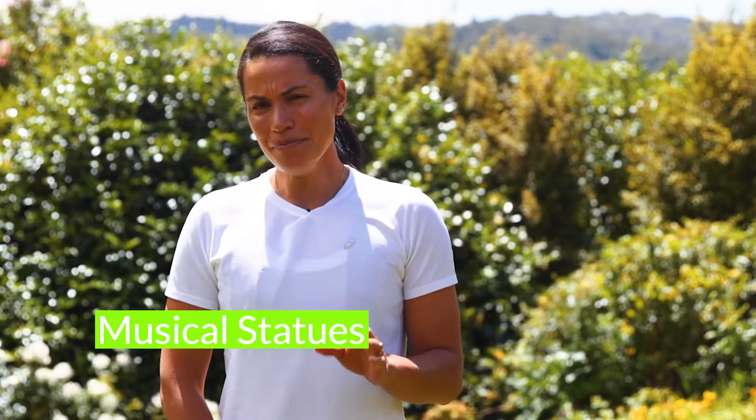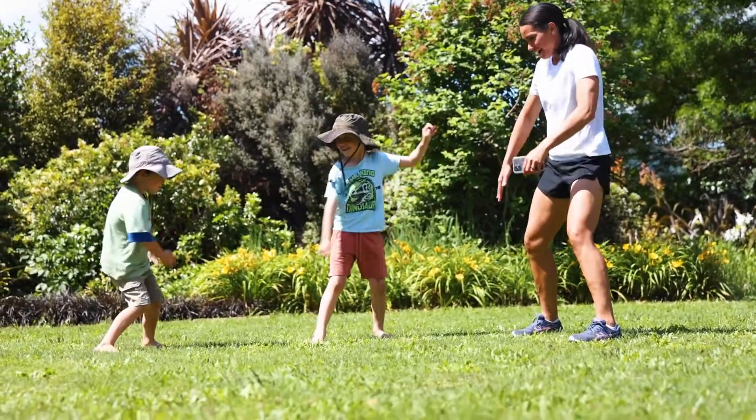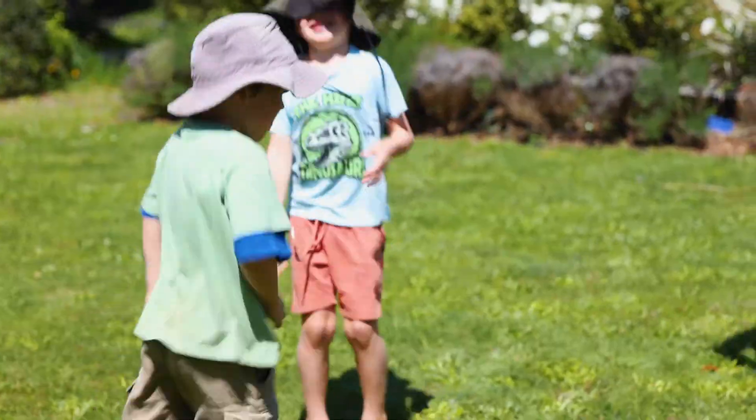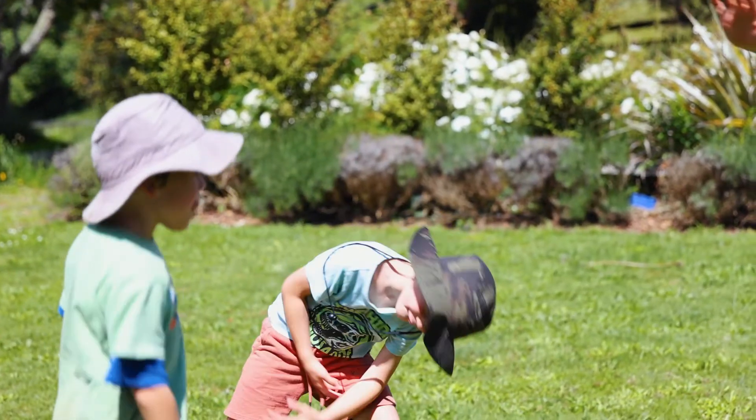Now today's game is called Musical Statues. You might know this game already or have played it at a friend's birthday party, but did you know that this game is actually all about using your balance?